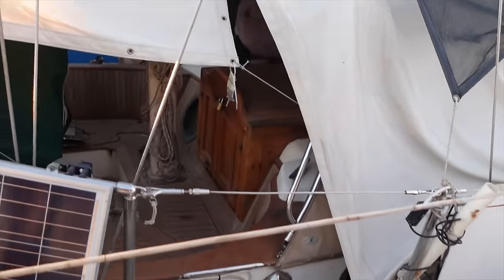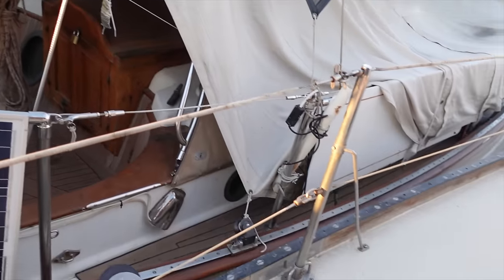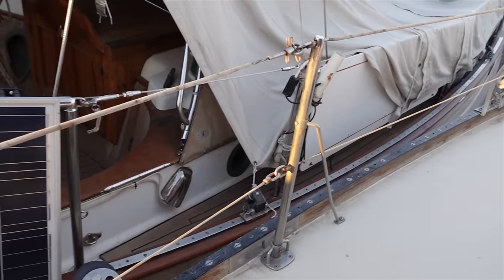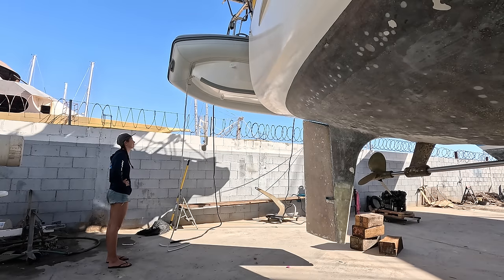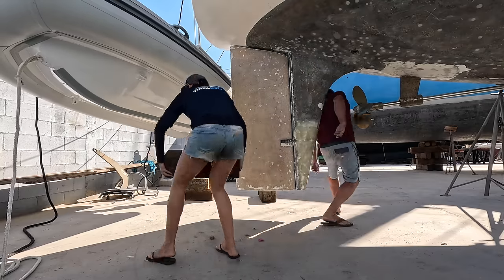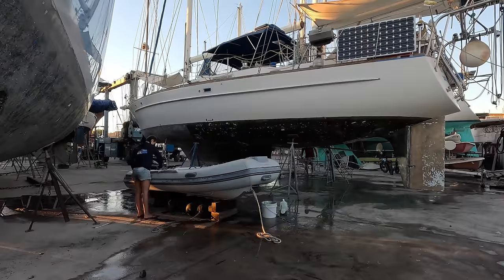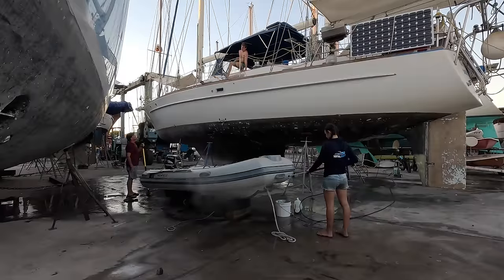Well hi there, neighbor — it's like we're rafting up! Alright, we've been moved into our final position until we get put back in the water. Let the boat work begin. First job was getting the dinghy down. Our dinghy is one of the most important things to get right for our adventures, so stay tuned as we make our Highfield exploration ready in an upcoming video.